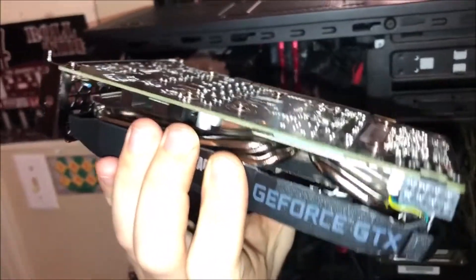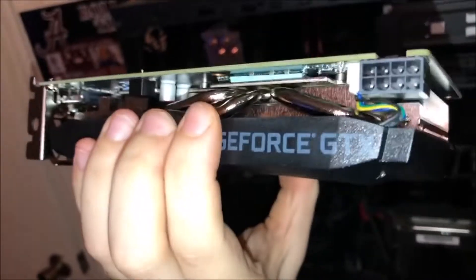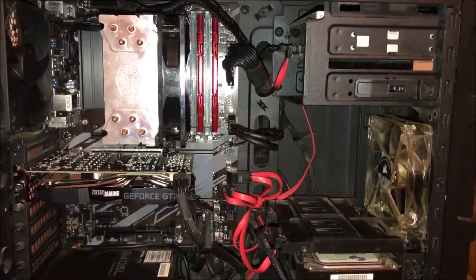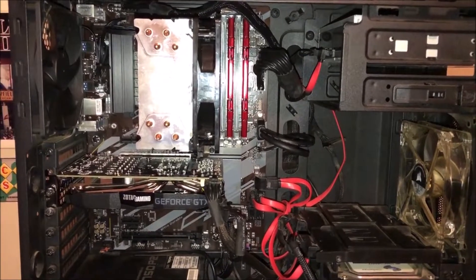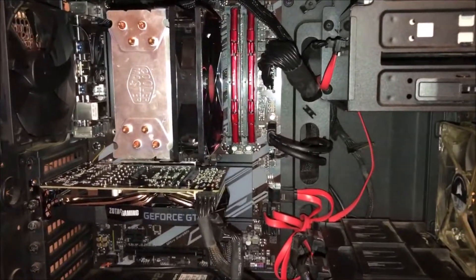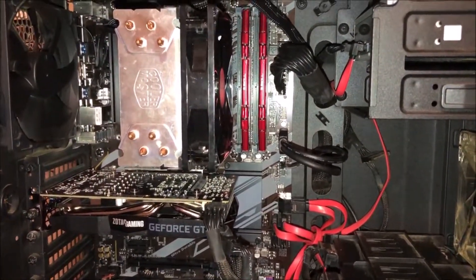Took it out of the box, just checking this thing out, and I have got to say more than likely I'll use this seller again — brand new, unused. Shout out to the seller; definitely held up his end of the deal. We're pretty much done. I might go back over the board and do a little cable management, but before I fire this thing up for the first time I'm going to go back over the board and just make sure everything — board, CPU, RAM, and video card — is in the right place and tight.